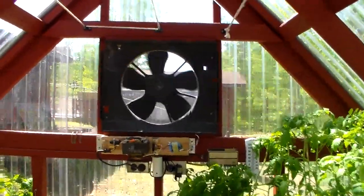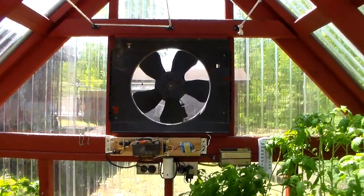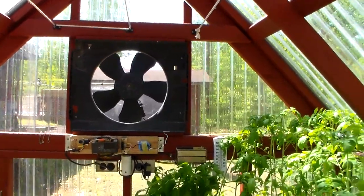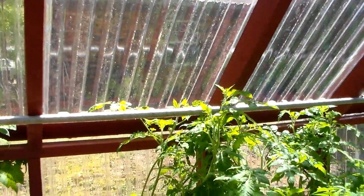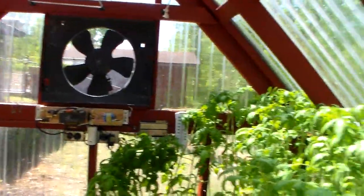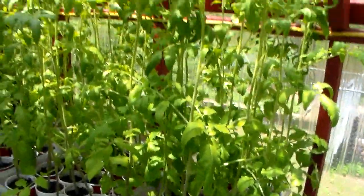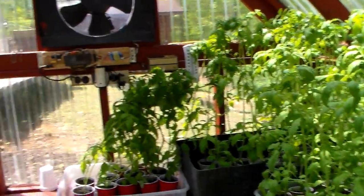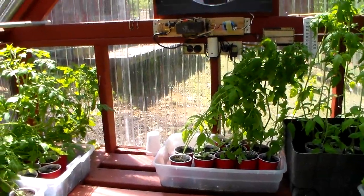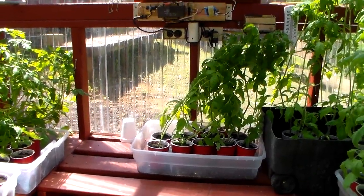I like it much better than the things I use for the commercial ones. It serves my purpose — it's not a real large greenhouse, it's only eight by eight, but I can bring up a lot of plants in it. These tomato plants have got too tall; I'll probably be discarding them. Anyway, just wanted to give you a look at my little greenhouse, so we'll check you in the next video.